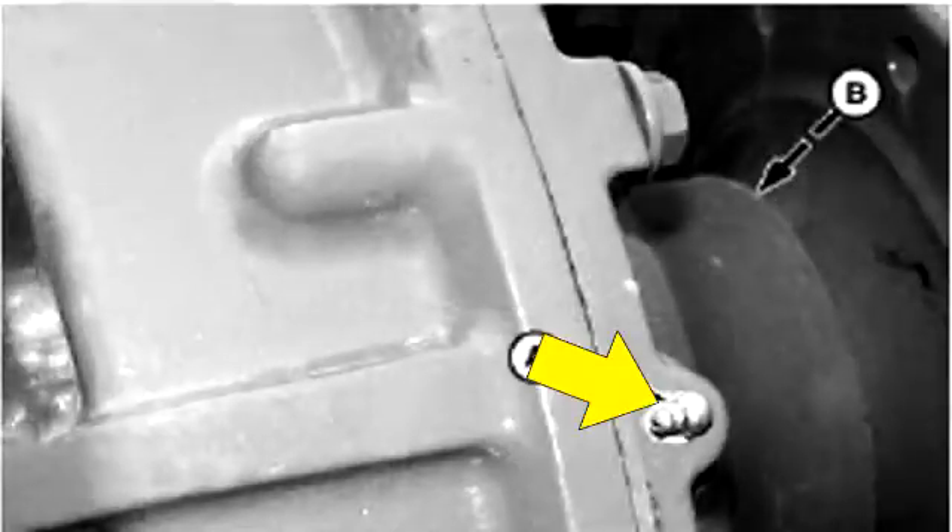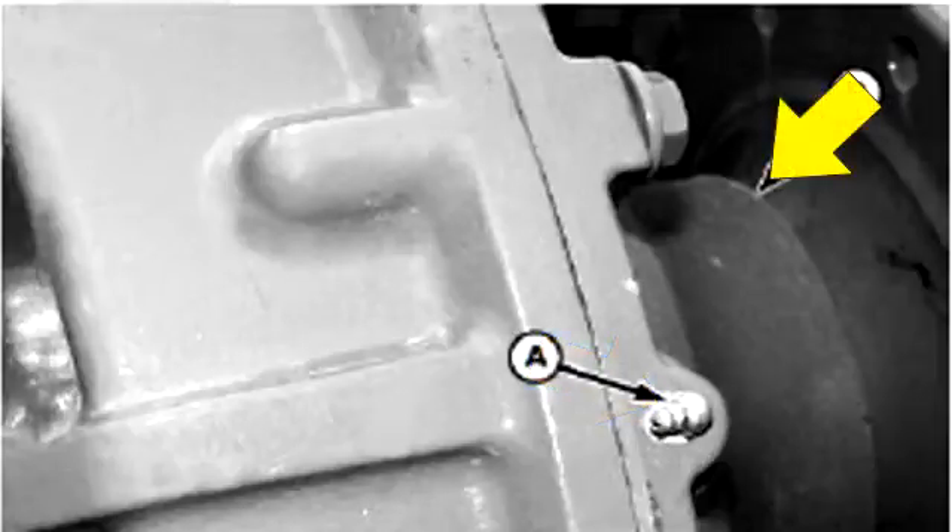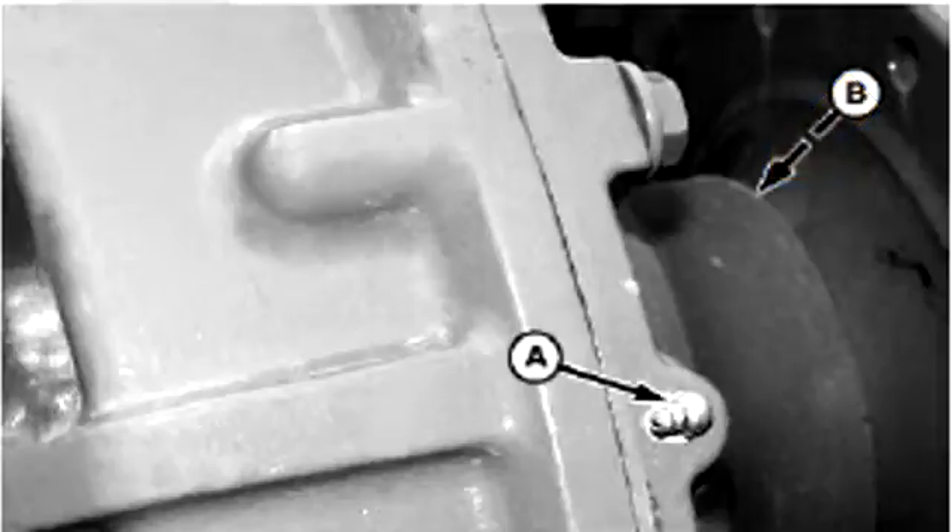Lubricate the outer axle bearings on both final drives. Pump grease into the fittings until grease is visibly being forced past the axle seal. Wipe excess grease from the external seal area before operation.